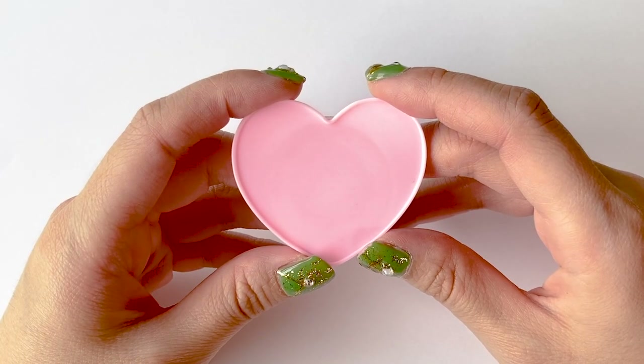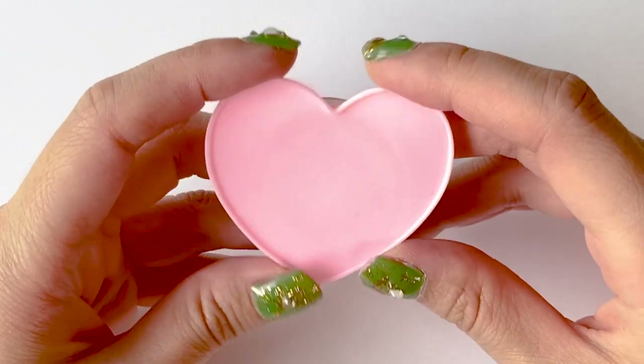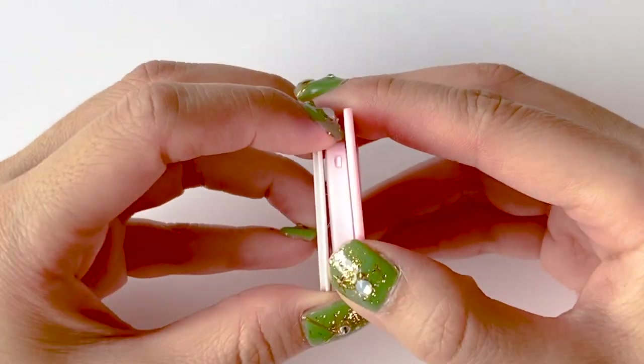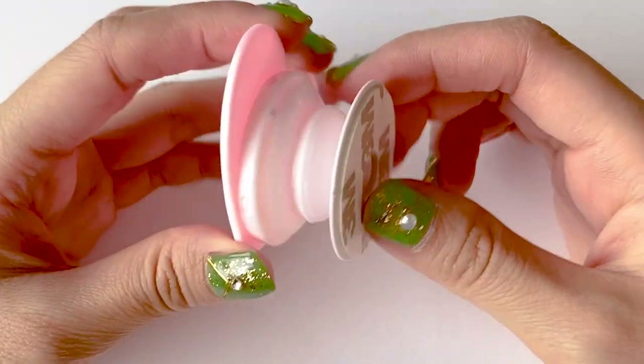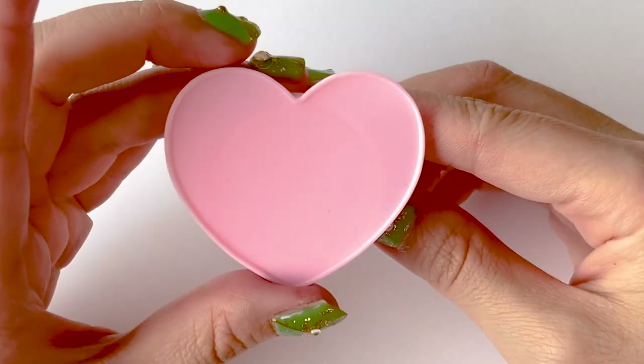First, you're going to start off with a phone grip base. I bought this one off of AliExpress. They have round ones, mirror ones, and other types in case you're interested. Just look around the site.